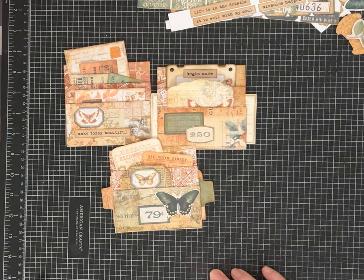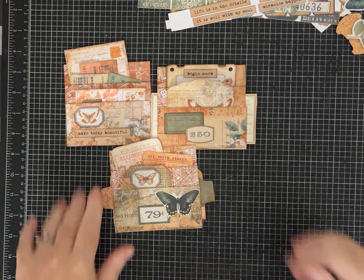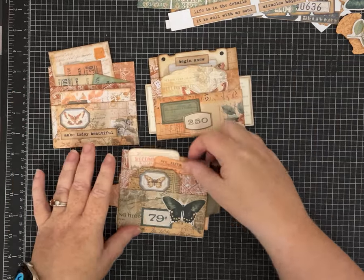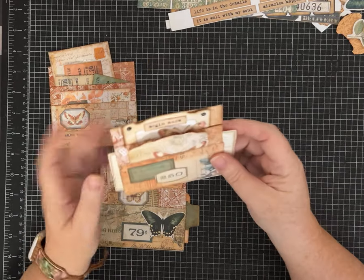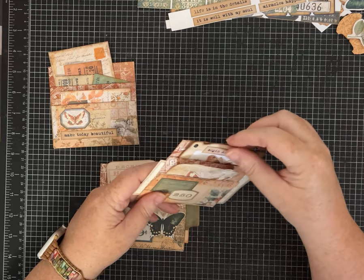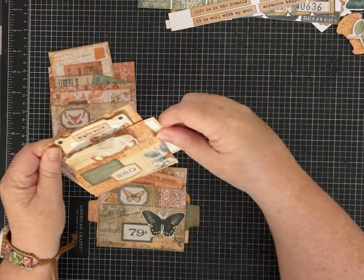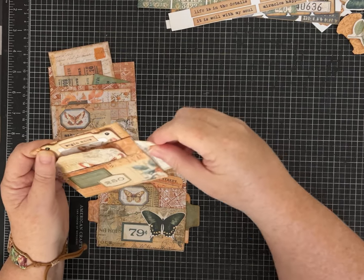Hi friends, it's Pam with Silver and Sparkles and I have another one-page wonder — I'm on a roll with these. I hope you guys are still enjoying them. We are going to make three of these out of one piece of 12 by 12 paper, but I did each one just a tiny bit different. I am using the papers from the Pink Monarch Prints October collection, and you can get those in their Etsy shop or on their website — I'll link that for you.